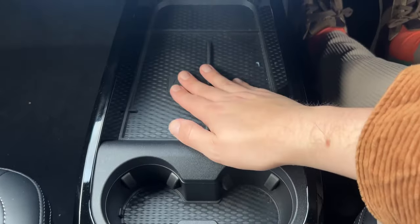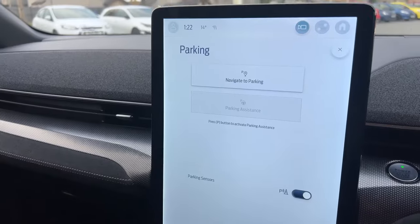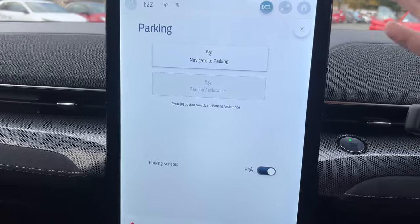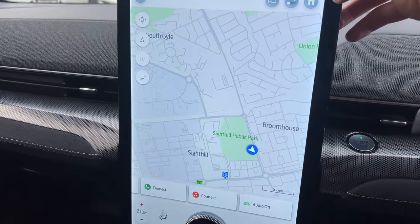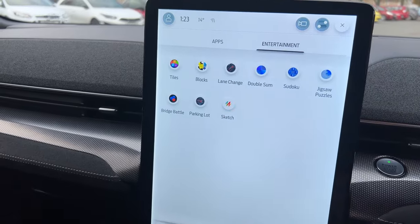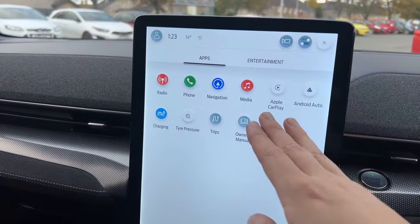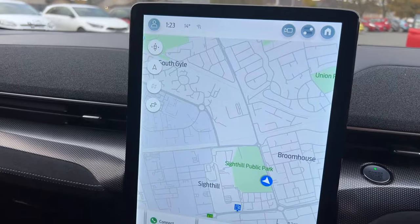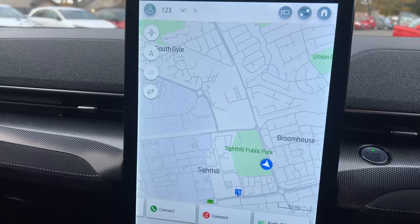Two decent-sized cupholders, a wireless charger, and plenty of storage underneath — this is a floating shelf. The screen here is Ford's Sync system. It's quite large and portrait-style, almost Tesla-esque. There's a big home button at the top, sketch pads, games you can play, Apple CarPlay and Android Auto. It also calculates if you need a charging point on route when you put an address into the navigation, which I really like.